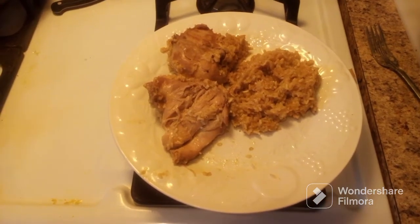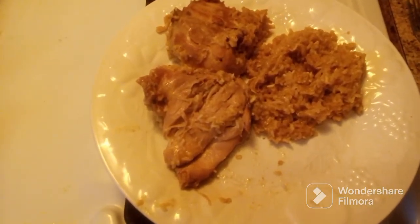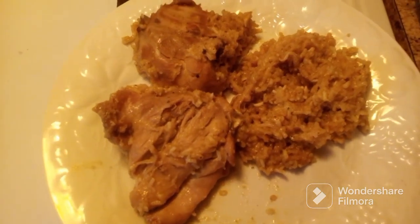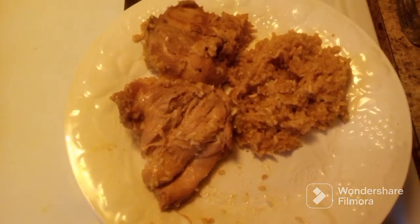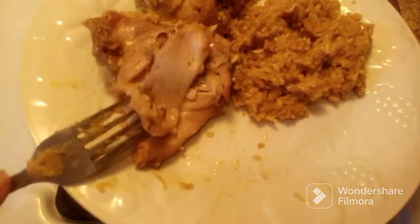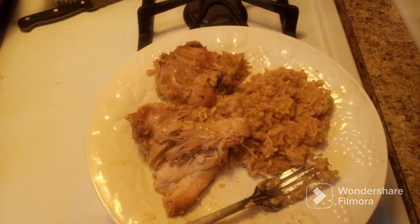Okay my friends, I am back. The chicken and rice is finished — here is the finished meal. It turned out delicious. I wasn't sure it would come out; this is the first time I've made it this way. As you can see, the chicken is very, very tender. The rice is nice and fluffy. Turned out great. I'm so happy I didn't have to waste this.